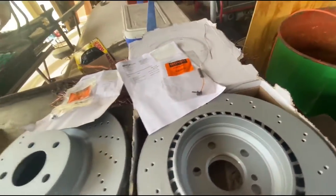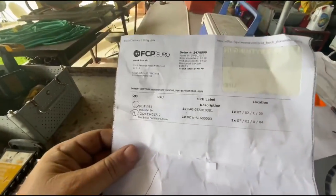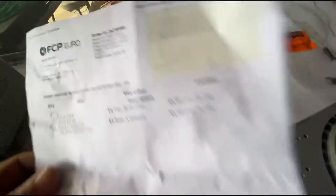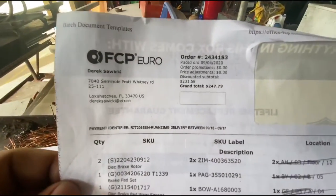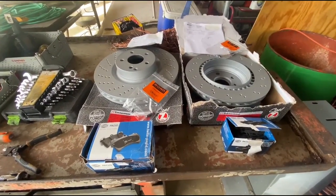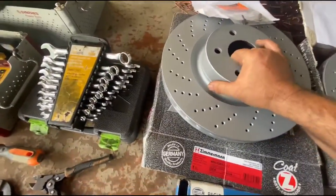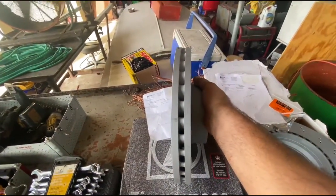And they come with this brake wear sensor. The front brakes were $470 and the rear brakes were $247, so you're talking about $720 almost just in parts from FCP Euro. I can imagine what the dealer wants for these. I can't stress how big and heavy these are — just massive for this car.